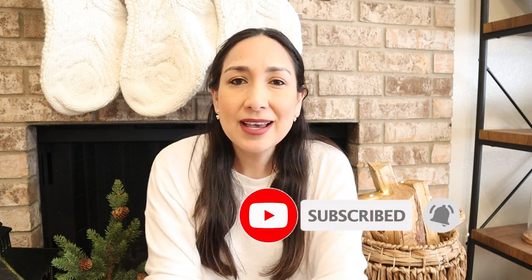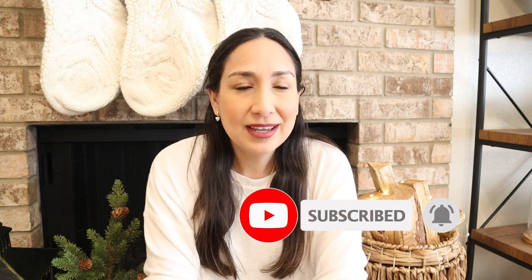I upload new videos every week and more Christmas videos are coming, so if that is something you want to see please don't forget to subscribe and click the red bell notification so you can get notified every time I upload a new video. Okay, so let's get started!